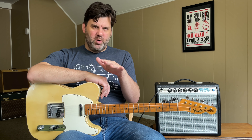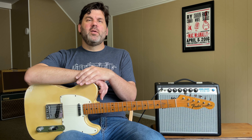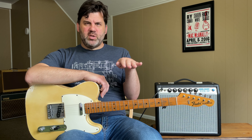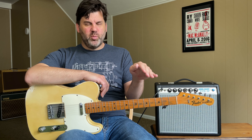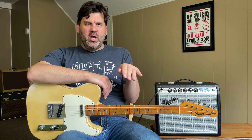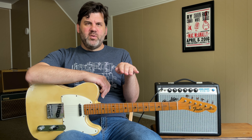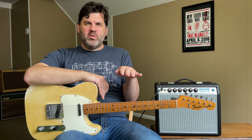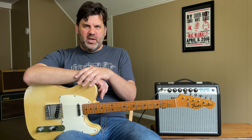In the interview, Buck indicated that the reason they tuned down was because the original steel guitar player in Buck's band before Tom Brumley was a guy named Jay McDonald. When they were doing some of the songs and he was using the pedals on his pedal steel — pulling up the pitch — he was having a really bad problem where one of the strings was popping all the time. So they tuned down a half step and the problem was fixed. They just did that for a while — well, they did it for a long time.